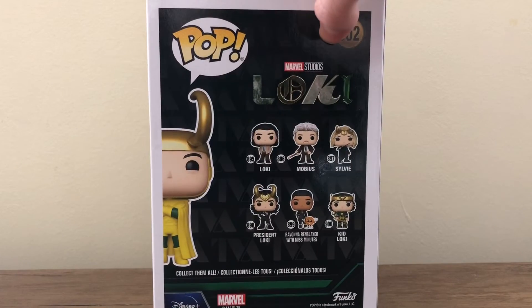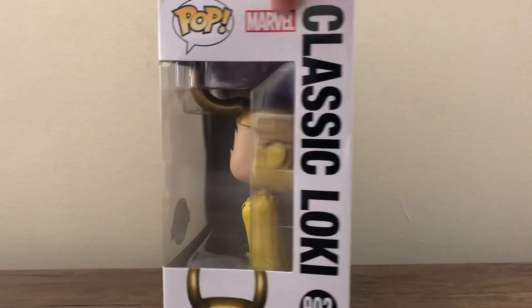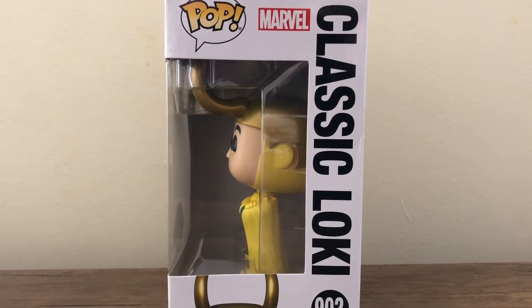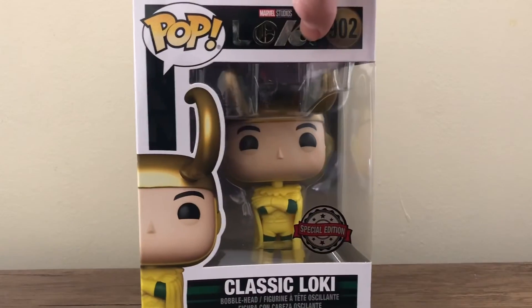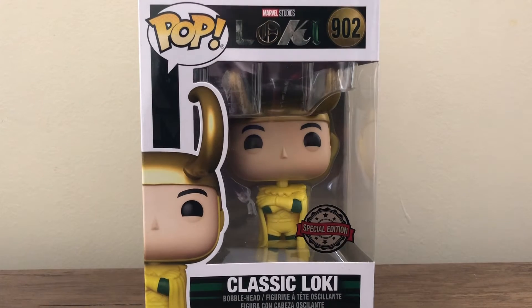On the back you have the common wave of figures with Loki, Mobius, Sylvie, President Loki, Ravonna Renslayer with Miss Minutes, and Kid Loki. And then you have classic Loki again there, and you can see the side of the figure, which looks quite cool. Now I'll just take the figure out of the box and take a closer look at it.